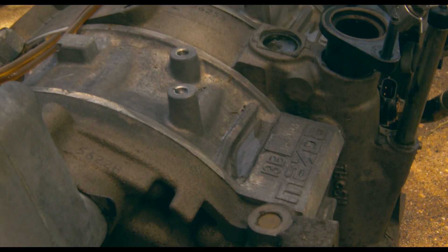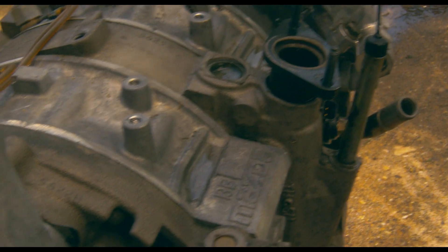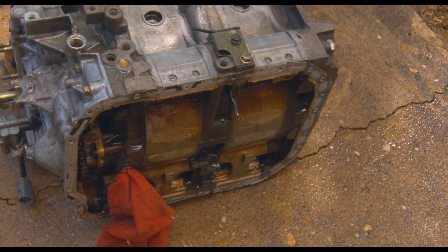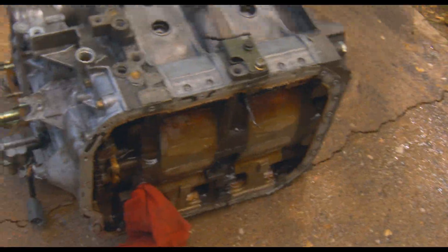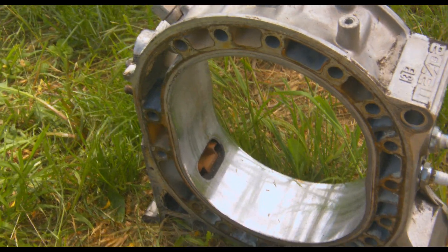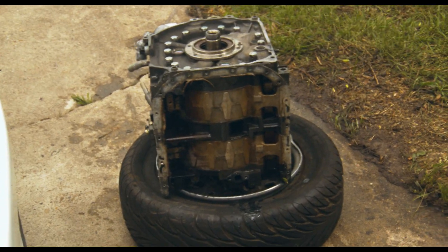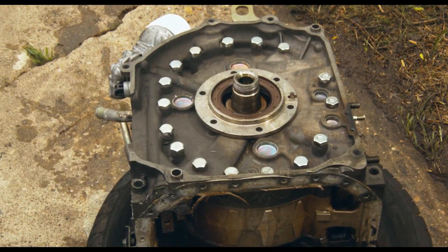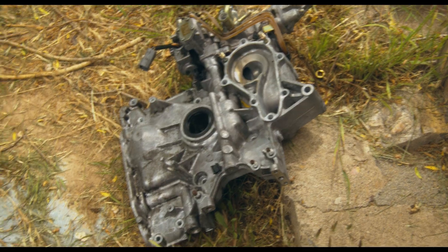The oil pan is off now. I don't see anything concerning so far underneath — not counting on finding anything in the oil, though. The oil was kind of gray, which probably means there was gasoline mixed in, but I'm hoping to find internals with no chrome flaking and completely reusable. We're just about to do the fun part — taking off all the rear bolts. I got the front cover off, which houses the water pump and stuff, similar to how the RX-8 engines are.